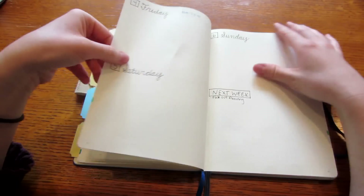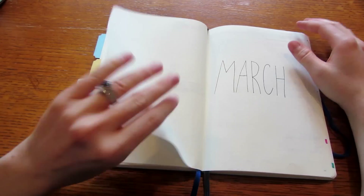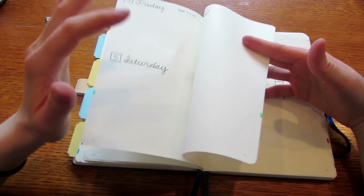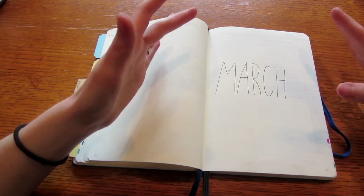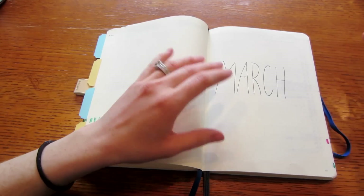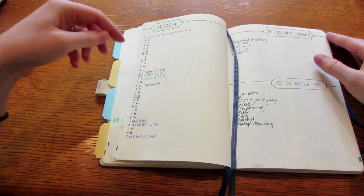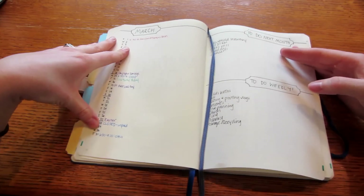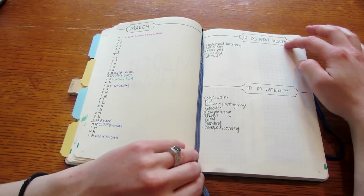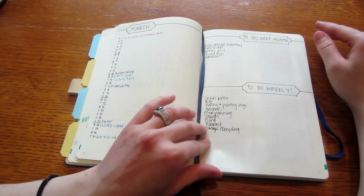Here's where I started to get really creative. I started setting up March a bit early when I realized I was already writing in the March days without having done any of my monthly setup. This is what it looks like before the month starts — I fill it in with words as time goes on. I have my month at a glance with little lines for the week to keep visual track of where I'm at. I also shortened 'to do next month' and 'to do weekly' onto one page.